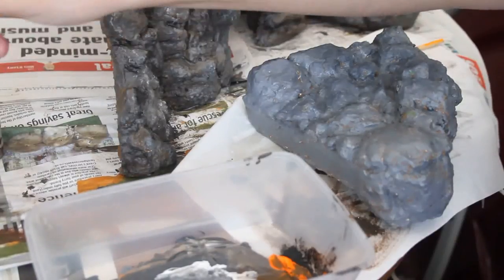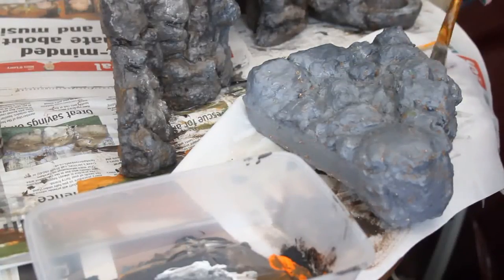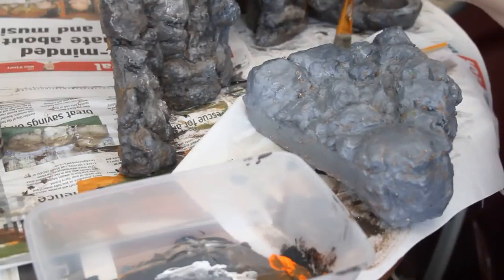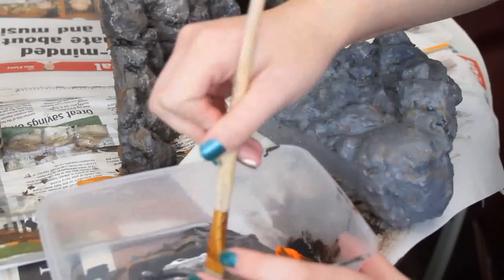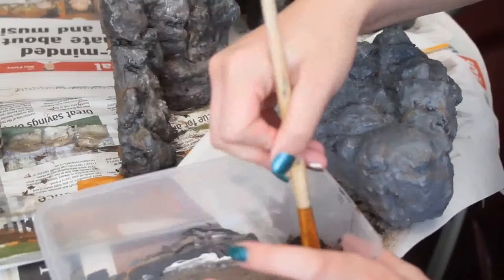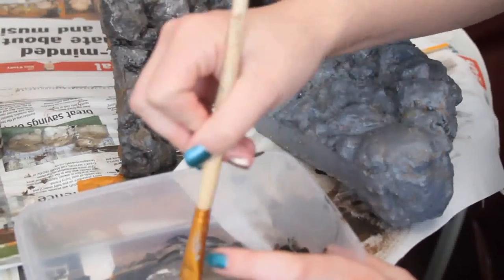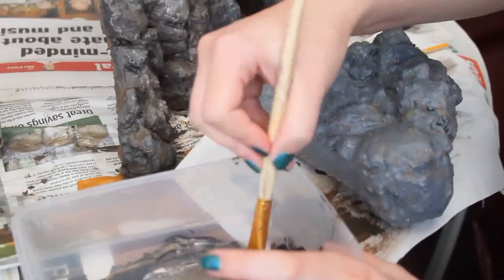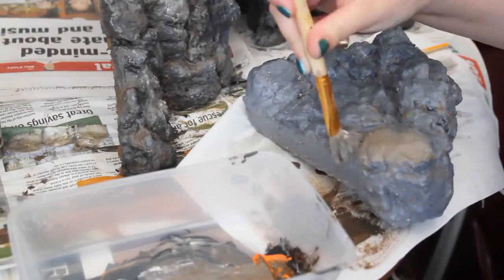What you basically want is brown, black, white, and orange — but this is completely up to you because you could paint this whichever color you like; you could have a whole purple one if you'd like. Firstly, I'm going to try to separate some of the rocks even more, so what I am doing is mixing all the colors I just listed: black, brown, orange, and white.